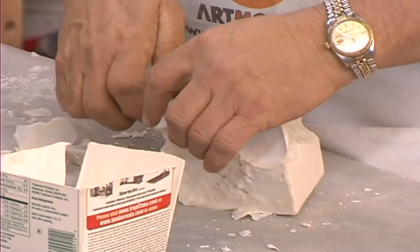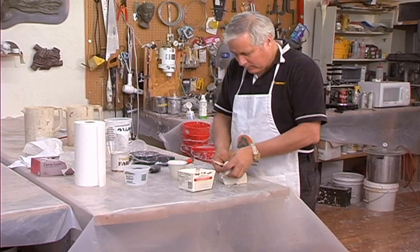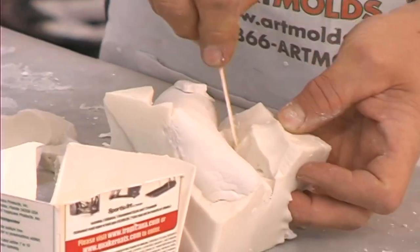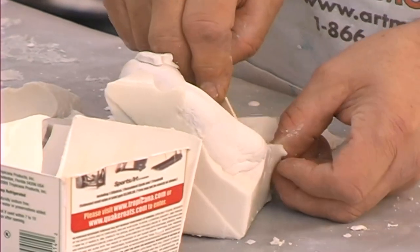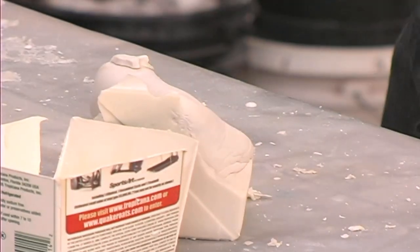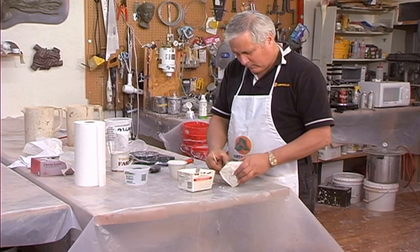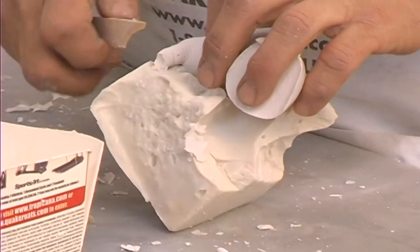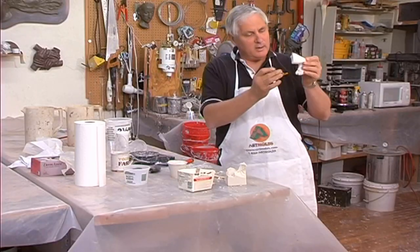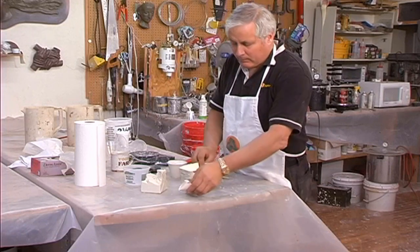If the toes have some alginate between them, which they will have at least some, there's a chance you're going to break off a toe. They can be repaired, but you want to make as little extra work for yourself as possible. Very gently. If you remember what I said about getting the air out, there's a little bubble here and we'll show you how to repair that in just a second. Now we'll do the hand.